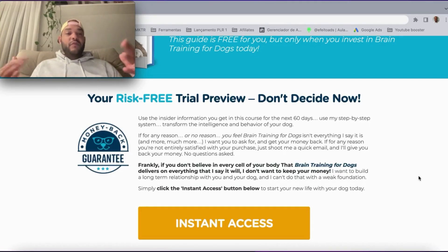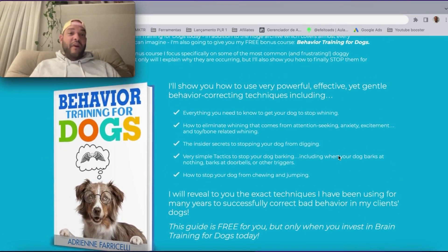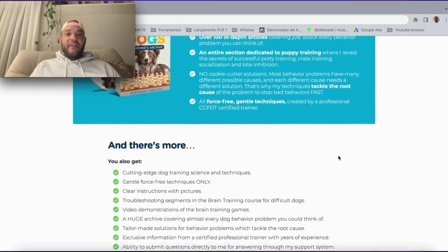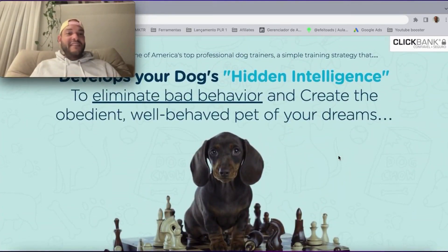Trust me, it's definitely the most powerful training program for dogs you can buy on the internet. Just come and check it out on the website. That's it guys, I hope you liked this tip of the day and I'll see you later.